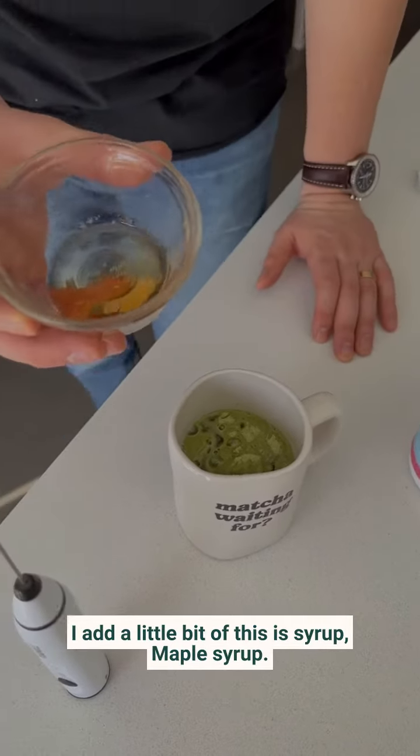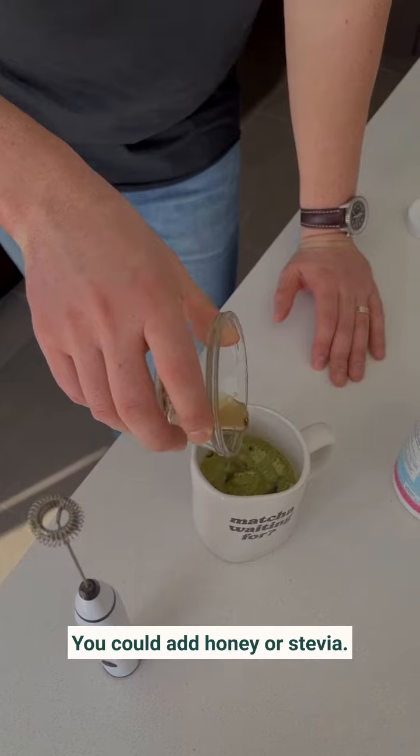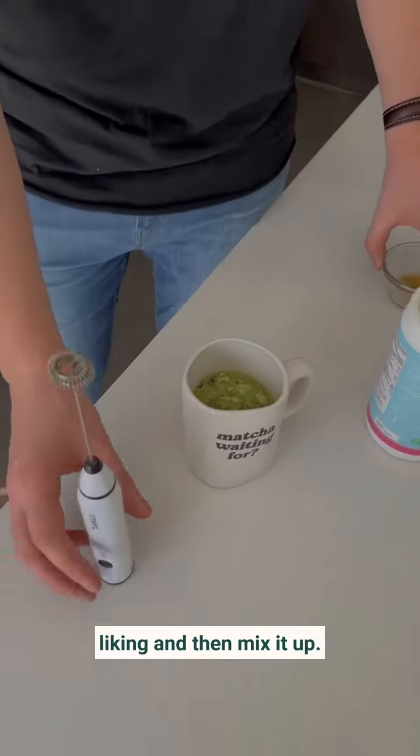I add a little bit of syrup — maple syrup. You could add honey or stevia. You can basically sweeten it to your liking.